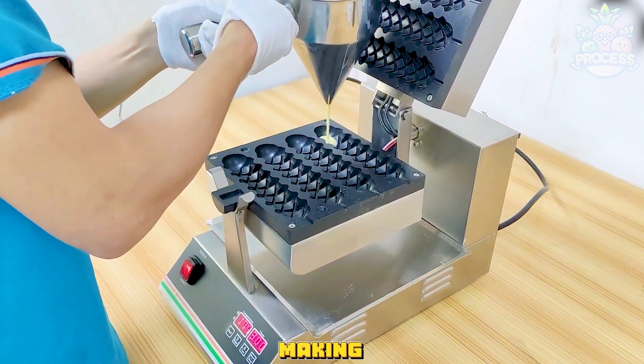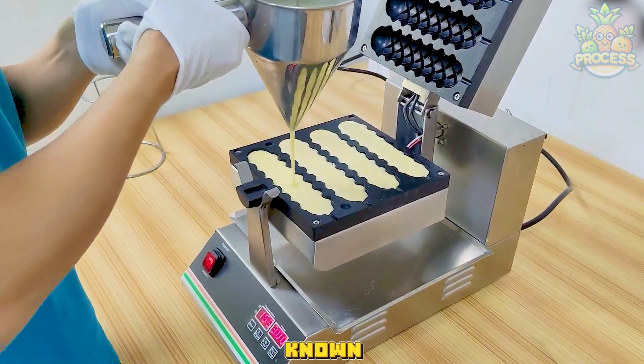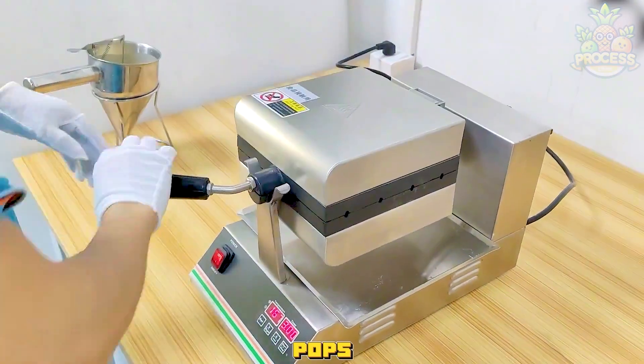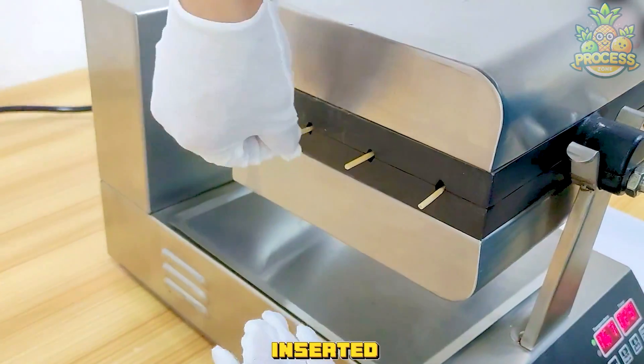A waffle lollipop making machine is a machine that can make waffles on a stick, also known as lolly waffles or cake pops. The mould also has holes for the skewers, which are inserted into the batter.